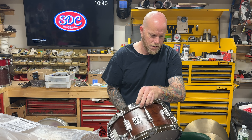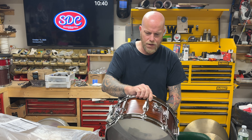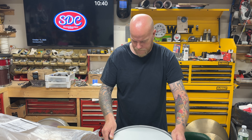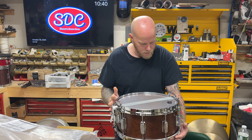So there it is — Tama Rosewood, the infamous Alex Van Halen snare. Wow.